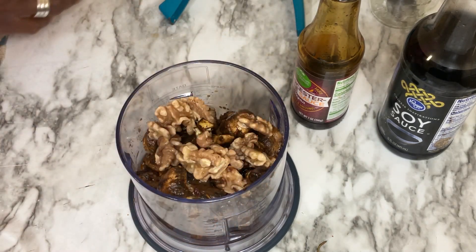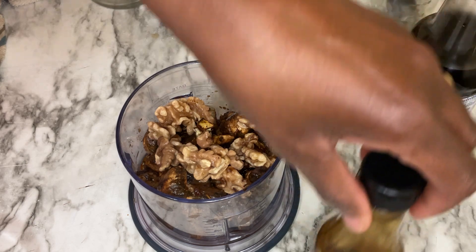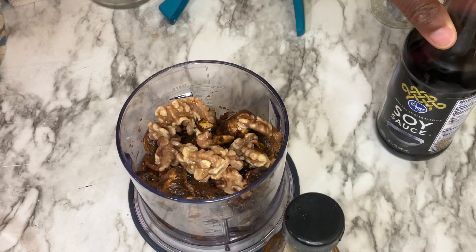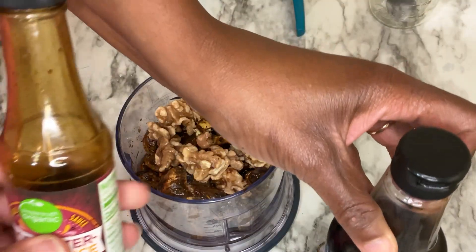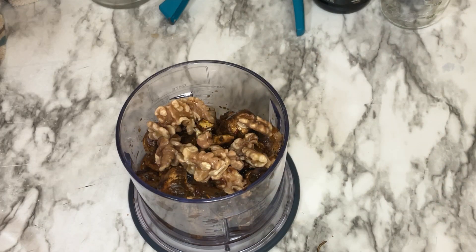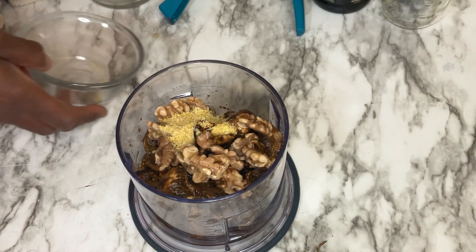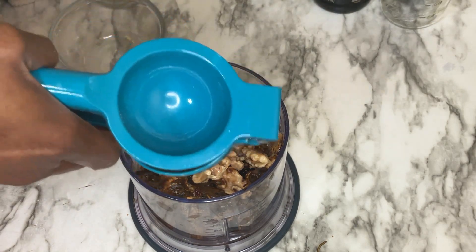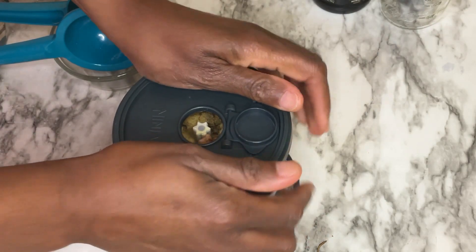Add those in there. The basic seasoning, as far as salt is concerned, is going to be some vegan Worcestershire sauce and some soy sauce — liquid aminos. If there's anything in the recipe that you don't like, just leave it out. And then we're going to take about a tablespoon of nutritional yeast flakes and the juice of a half a lemon. And that is it, folks — we're going to mix this all up. I'll be right back.